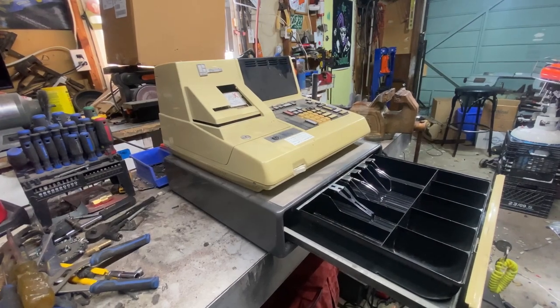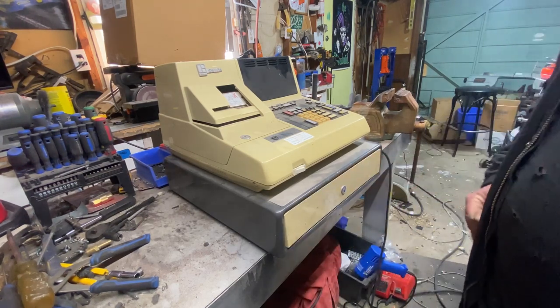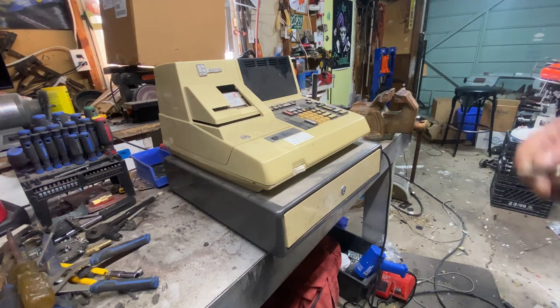I might keep that cash drawer for something. I don't know, it's just going to be in the way. Anyways, let's see if these keys work for the rest of this thing.